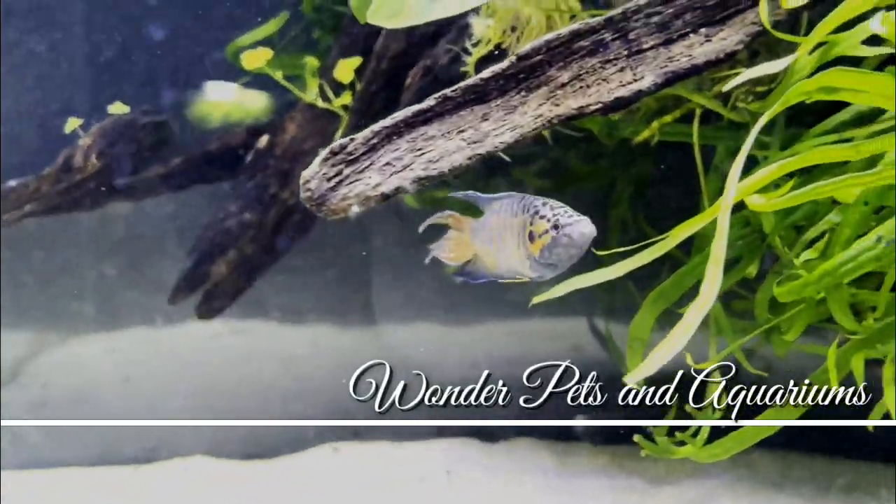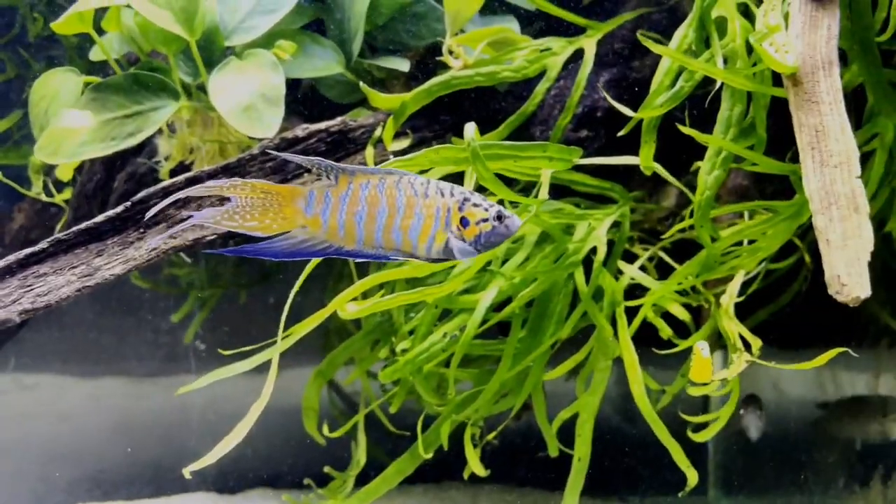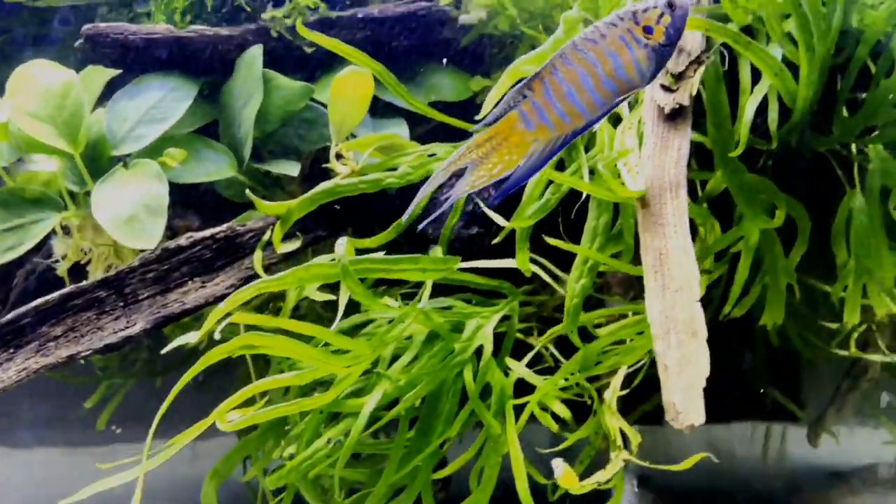Hey guys, I'm Haja here and welcome to Wondup at Sun Aquariums. The Paradise Gourami is a South Asian fish — it's a native Indian fish.